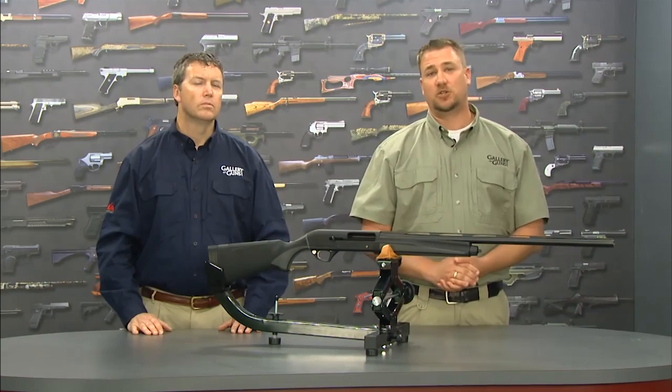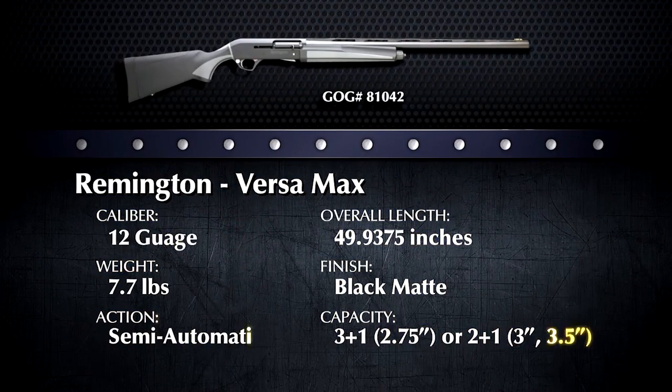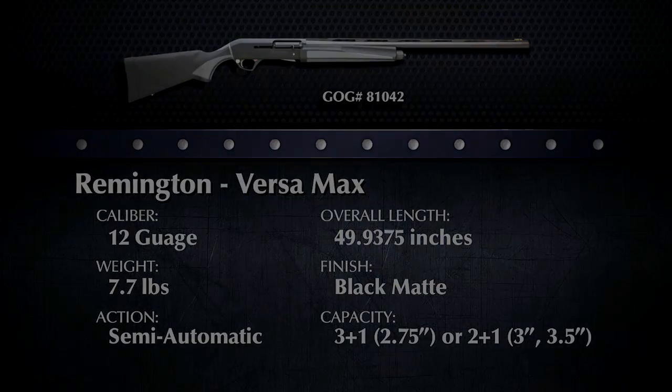We appreciate your business, Bernie. If you'd like to purchase a Remington Versamax, go to www.galleryofguns.com and log on to the Gun Genie. Enter your zip code and find a deal through a local Gallery of Guns affiliated dealer. I promise you'll appreciate the level of service you get.